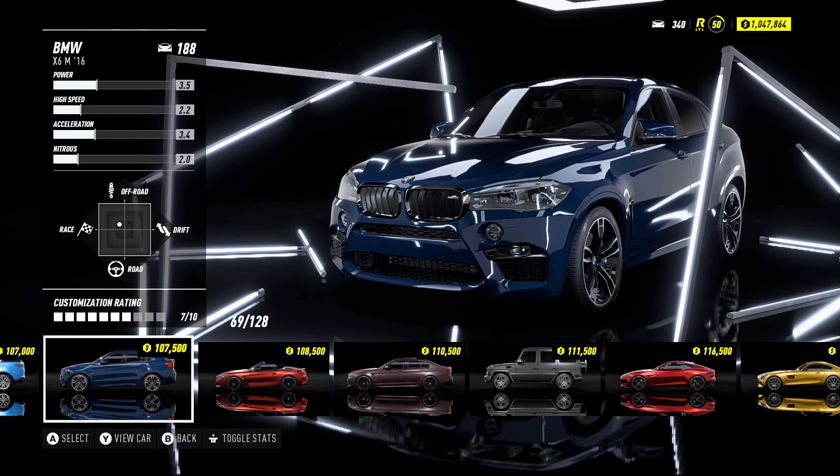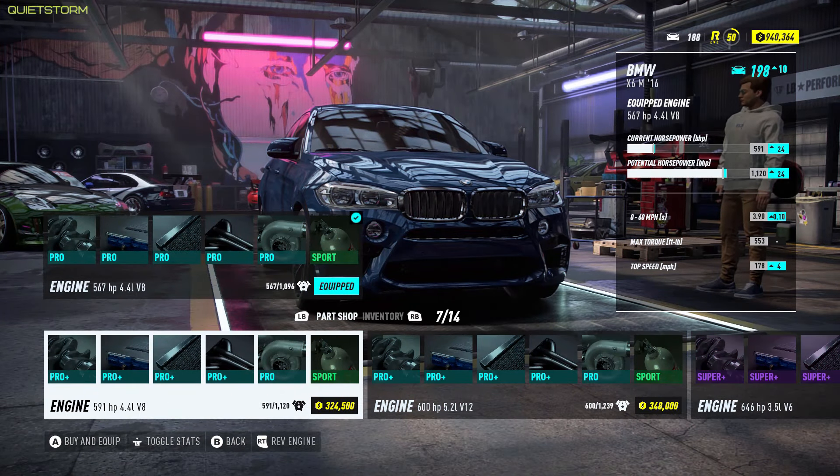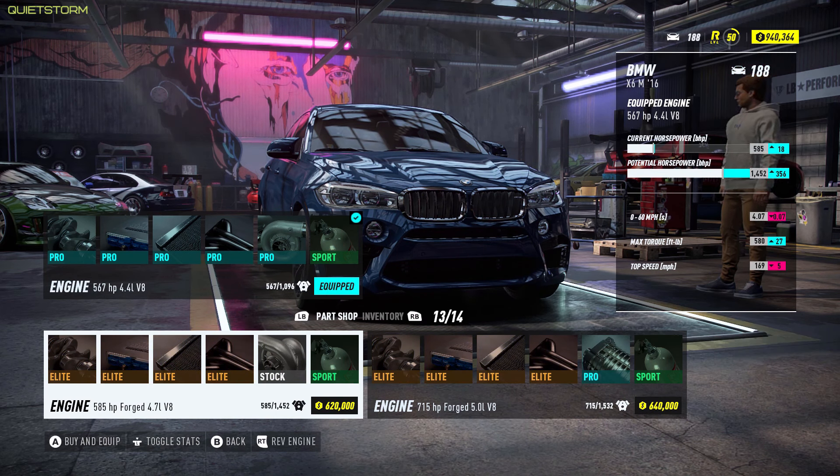Welcome back to Need for Speed Heat. Today we're going to be doing another off-road build, this time with the BMW X6 M. We currently have a 567 horsepower 4.4-liter V8, and our potential horsepower can go up to just over a thousand. I don't think we're going to swap this engine for off-road — honestly, there's no need to go super crazy with the power.